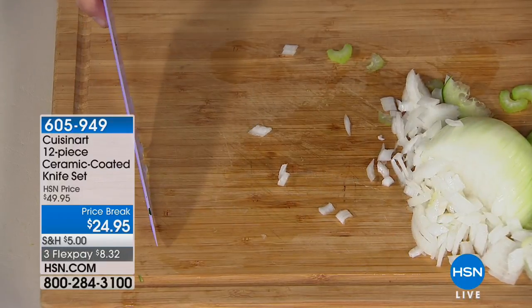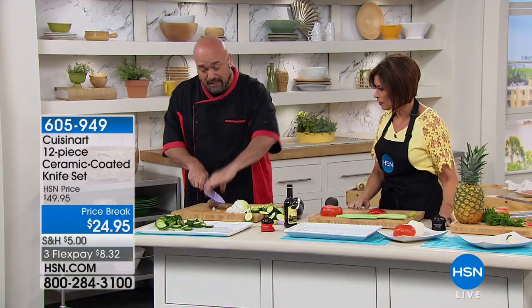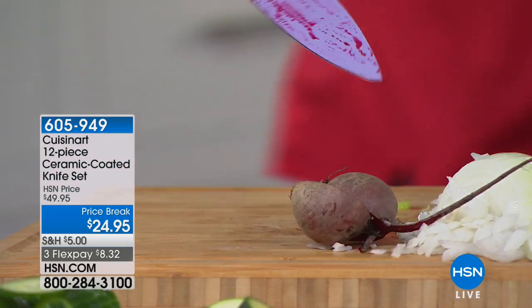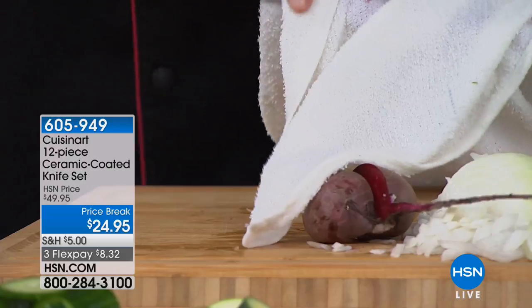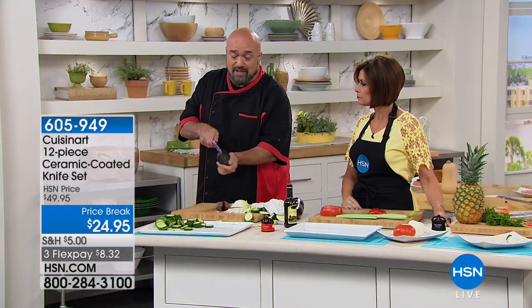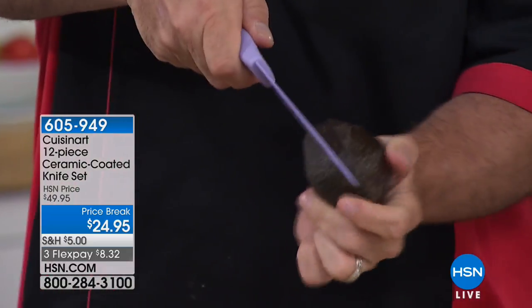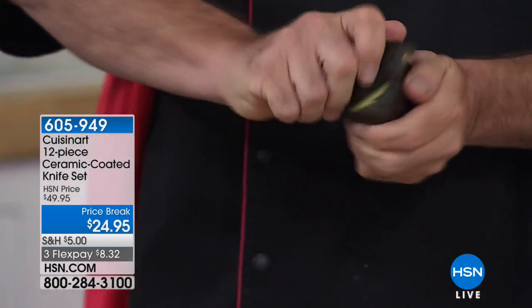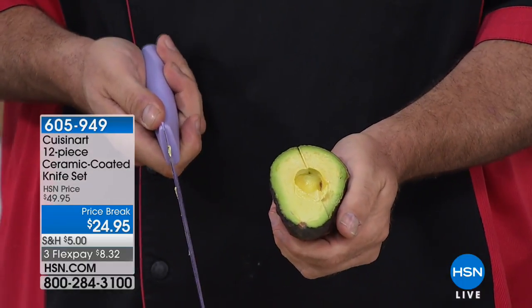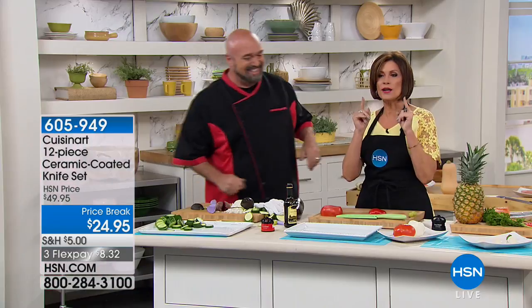This ceramic coating is tough as nails — it's going to resist scratches and scrapes. You're getting these sheaths to protect the knives in the drawer. Ceramic knives don't promote odor, the spread of bacteria, and they don't stain. And the name on this knife set is Cuisinart — we're talking a lifetime guarantee.